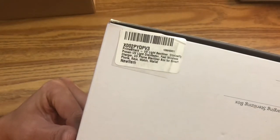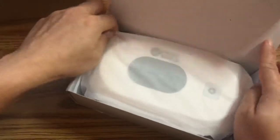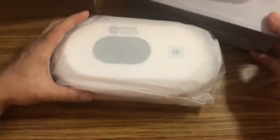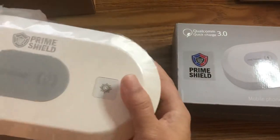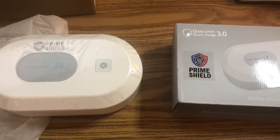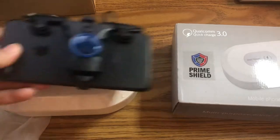All right, here it is — let's unbox it. The branding is on the top right here. Out of the box, and I'm sure everything else is inside the device itself because there's nothing on the outside — no manuals or cables. Taking it out of the wrapping, this one is a little bit smaller than the other one, but it looks like it'll easily fit a plus-sized iPhone.